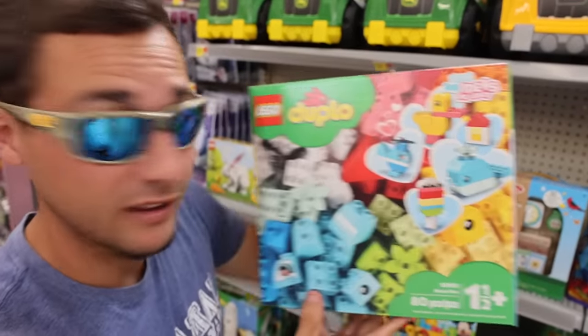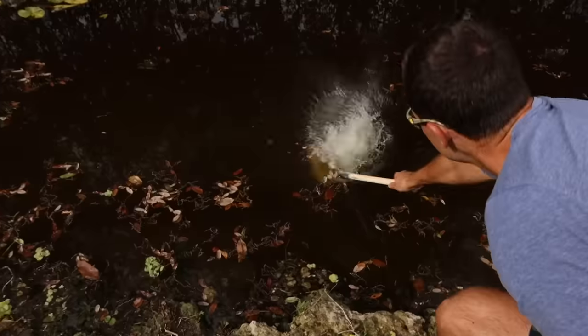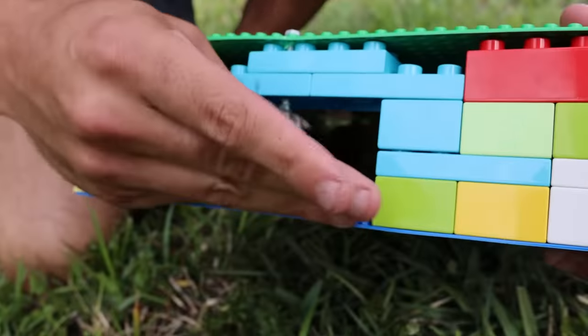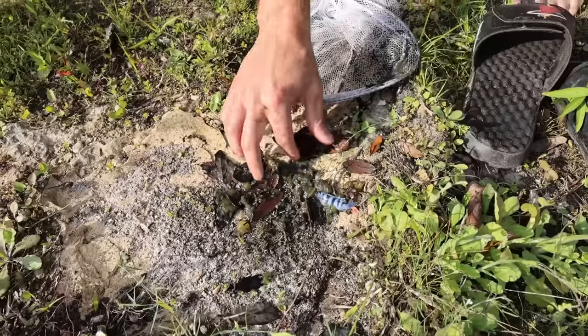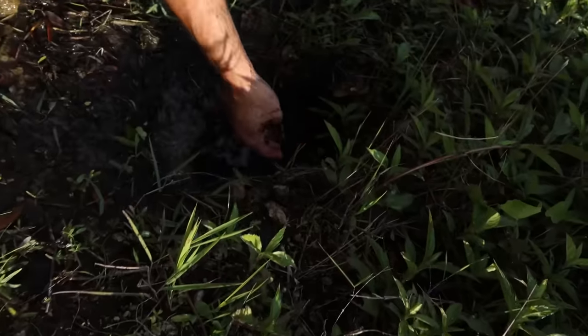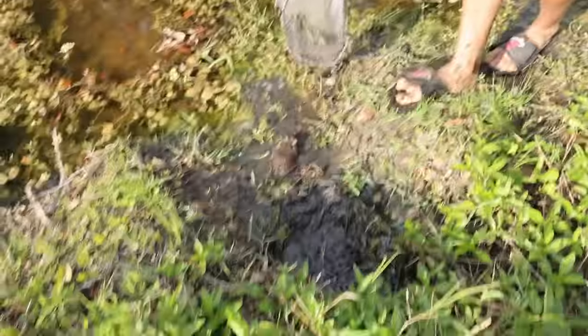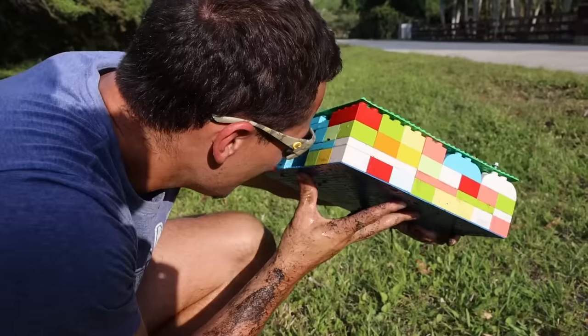This right here is a Lego starter kit. Look at that beautiful bait — we're gonna put that stink bait right in there. Oh crap, look at that! There's a thousand fish right there. I ain't sticking my hand in that hole!